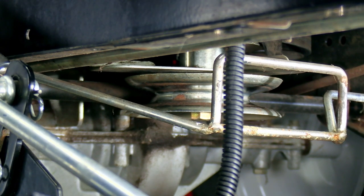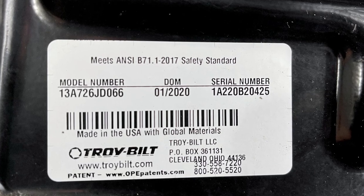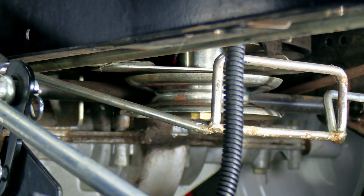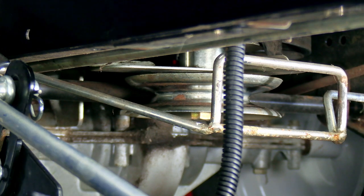I'll go ahead and post the part number to the belt in the description below, but you'll want to get your model number off the bottom of your seat and go to a website like PartsTree.com, look your model number up, and make sure that your unit uses the same belt as mine because it may be slightly different.